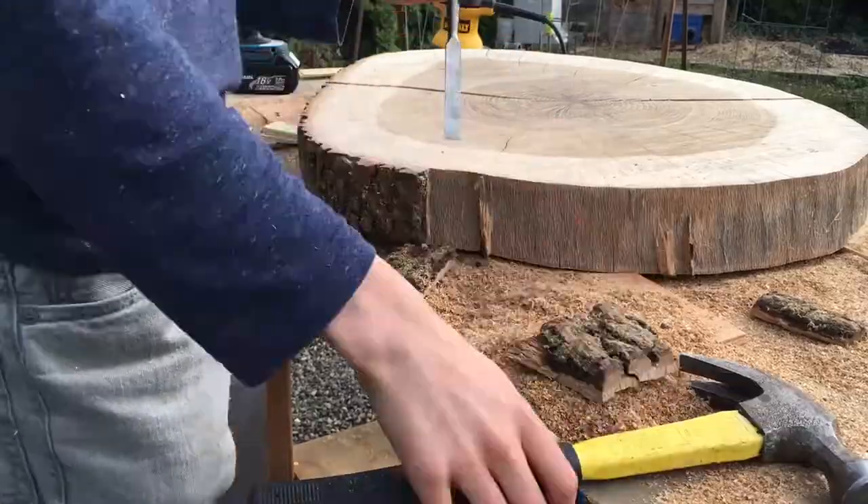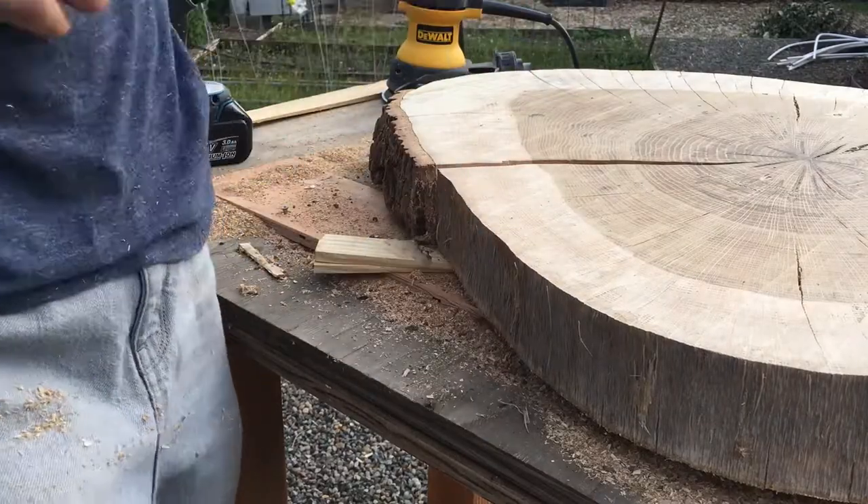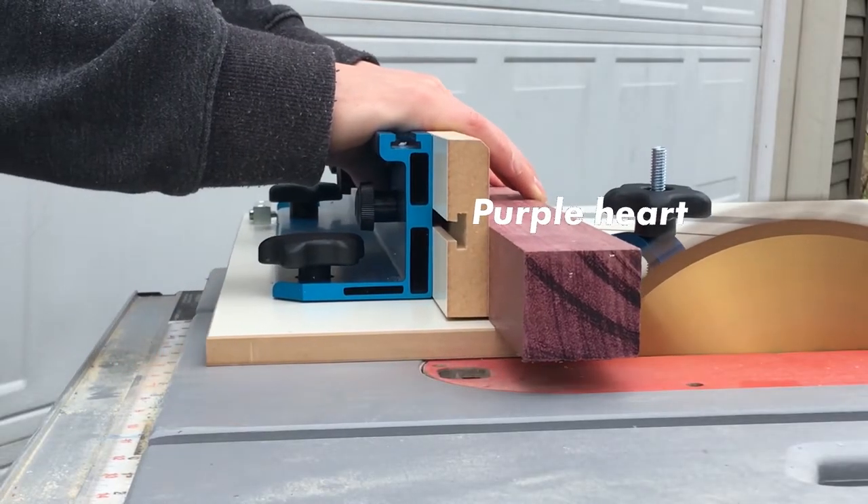So after I had some fun with the sawdust, I removed all the bark with a chisel. I then cut out some purple heart for the bow ties to stabilize the cracks.